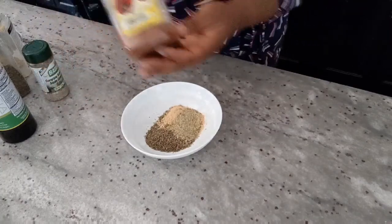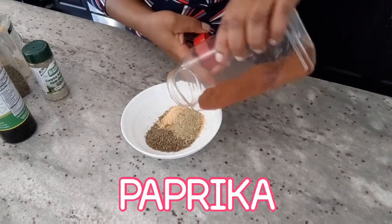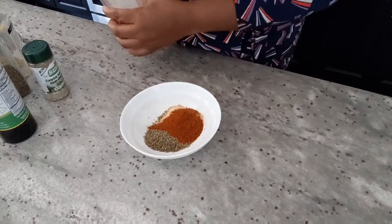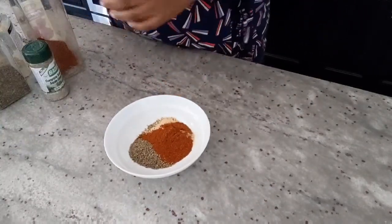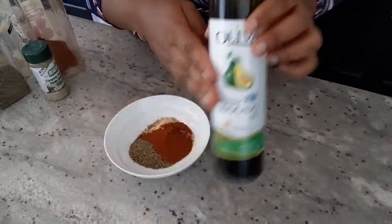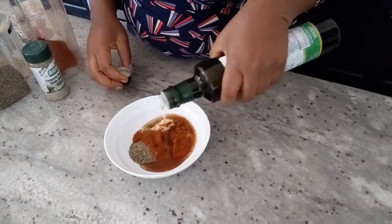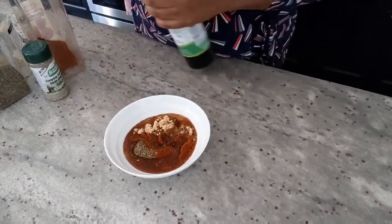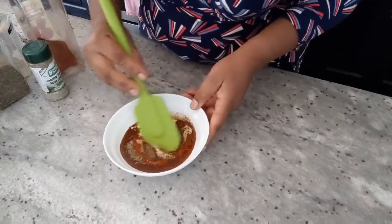I'm also going to add some paprika. So that's all of it. Then I'm going to add some oil — you can use any oil; this is avocado oil, about three-quarters of a cup. Now I'm going to mix everything together.